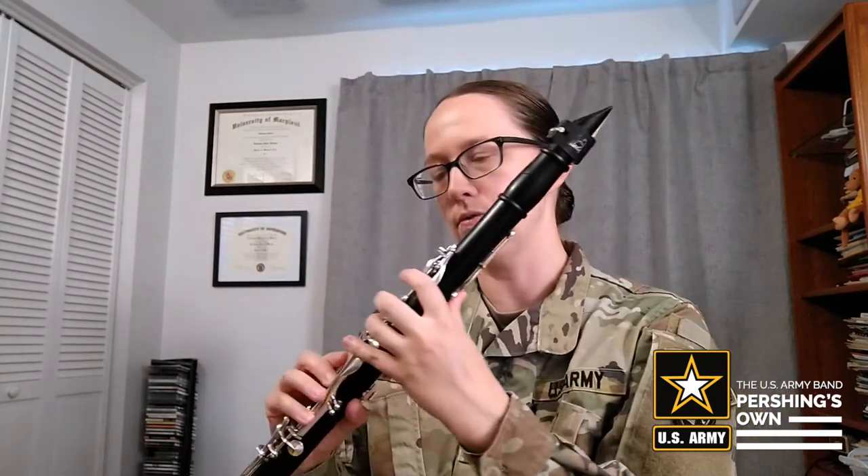Now to finger the E, you're going to have your thumb over this key and your first finger, your index finger, over this key right there. So just go ahead and take a look at that. It helps to wiggle it up and down just to make sure you're feeling your finger fully cover the whole tone hole.